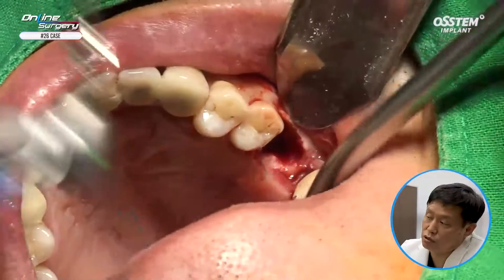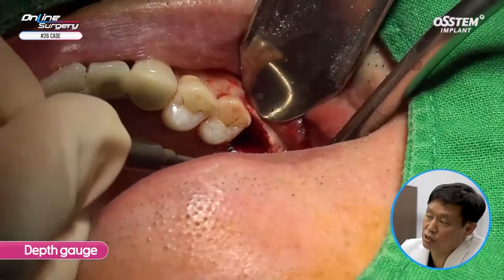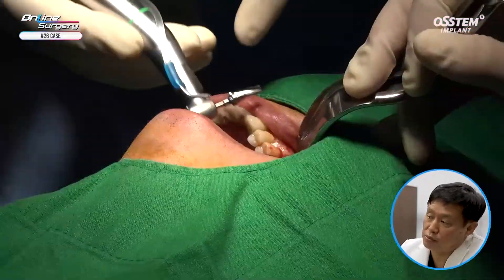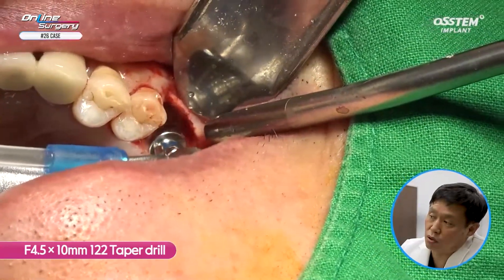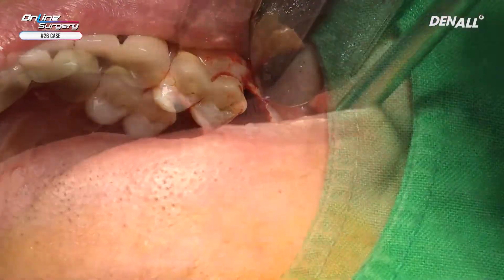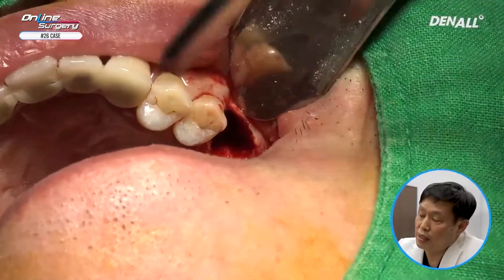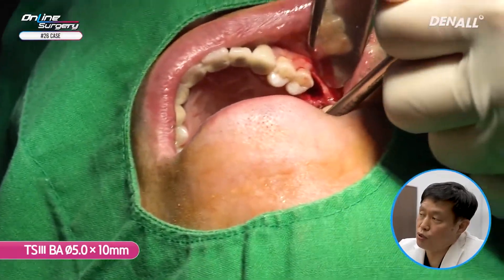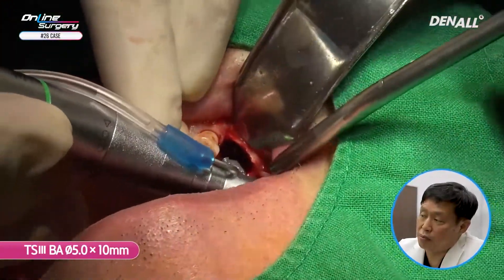You should not skip drilling — do it gradually, as the drill can slip. A depth gauge is used to check the path. Unlike the original path, we are going to place it more palatally. 4.5 x 10 mm drilling is done. Hold firmly so the drill does not slip. A depth gauge is used again to check the drill hole. I'm going to use VA surface, so I'm going to irrigate sufficiently using saline water, then place the 5.0 x 10 mm implant using the engine.